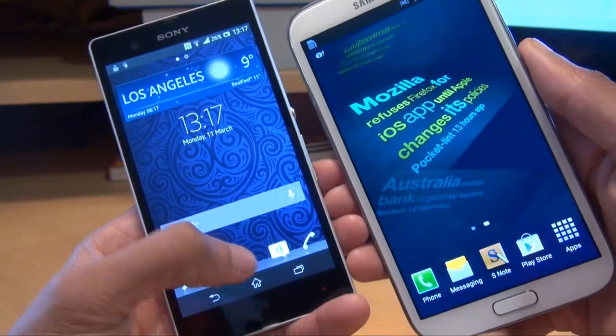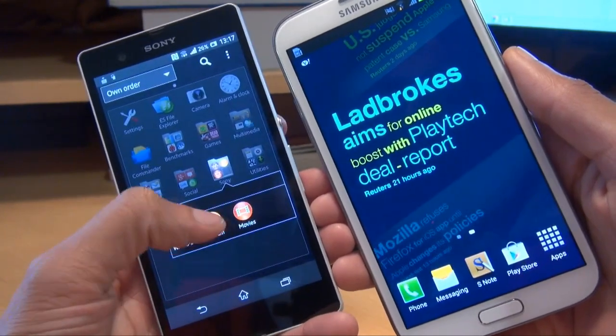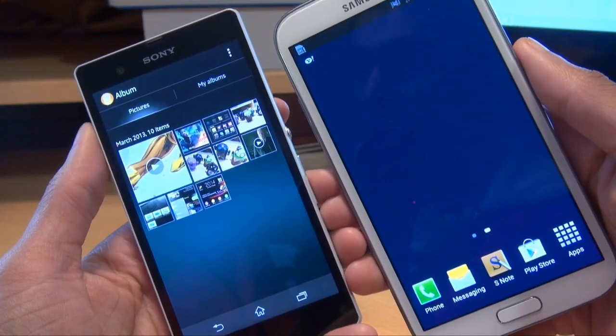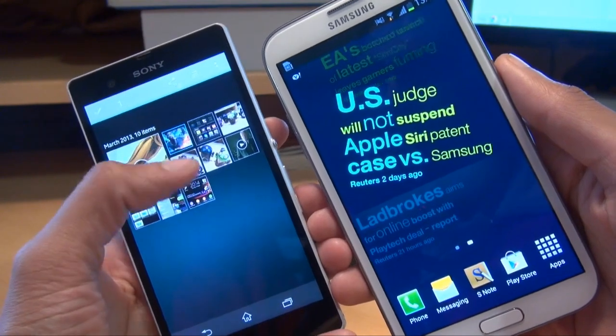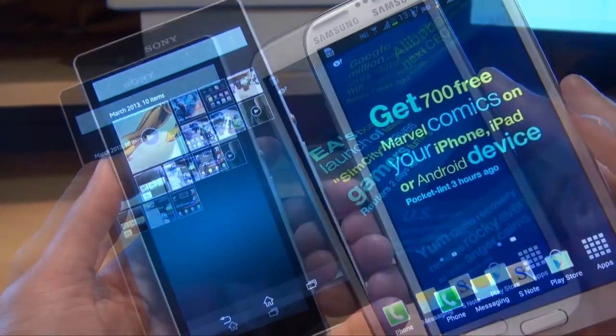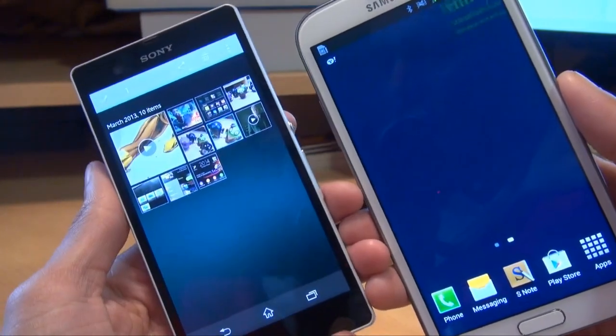But in this example, we'll load up some images and see how quickly they move across. So I'm just going to go across to my album here. You can transfer one at a time or a couple at a time if you want. Say if I've got a couple of photos there, just hold one down until you get the blue border around it, and then tap all the other ones that you want to send across.